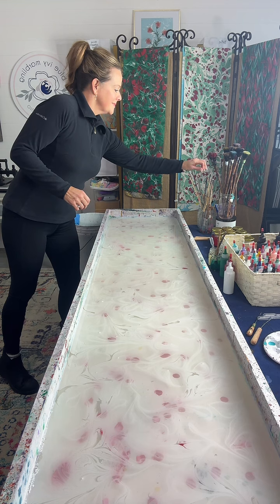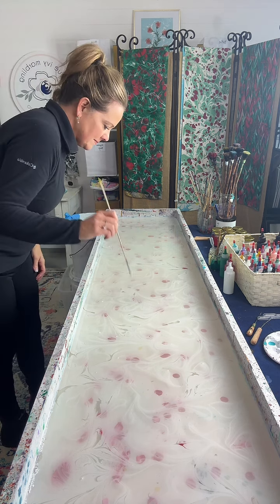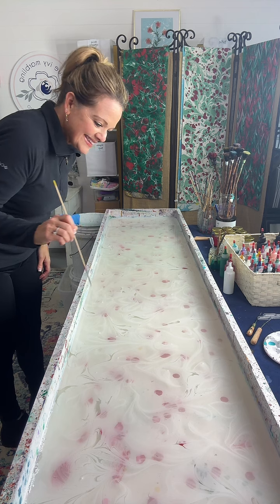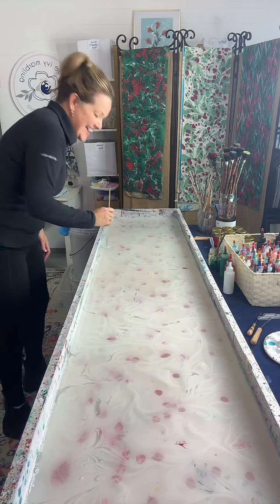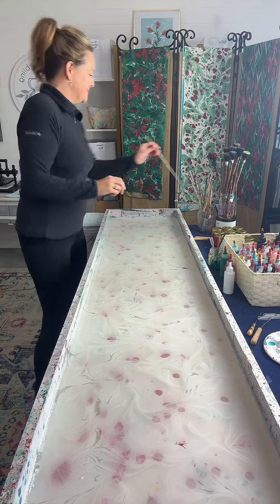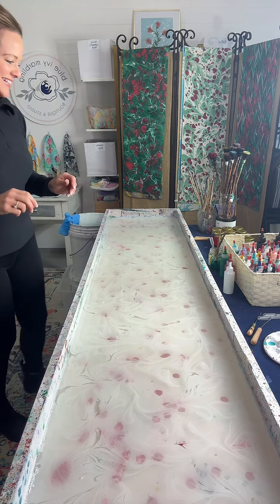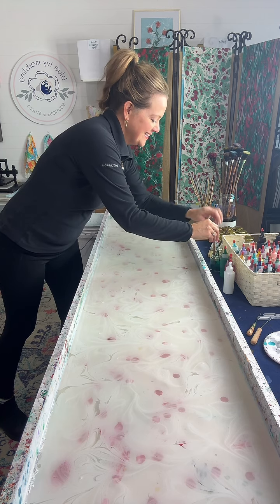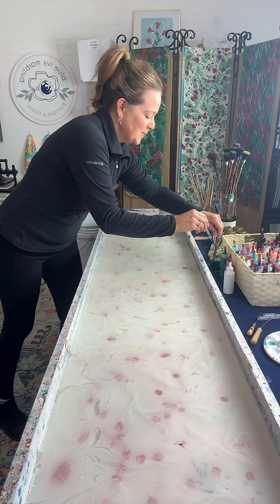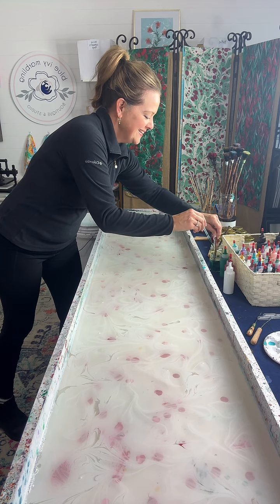Hopefully you guys are all doing good. And right when we get back to doing this, Jenny right away is saying maybe. Tracy is very similar mindset — teal or dark turquoise. So you're getting some votes here. We'll do that for the next one. The moderators are speaking.